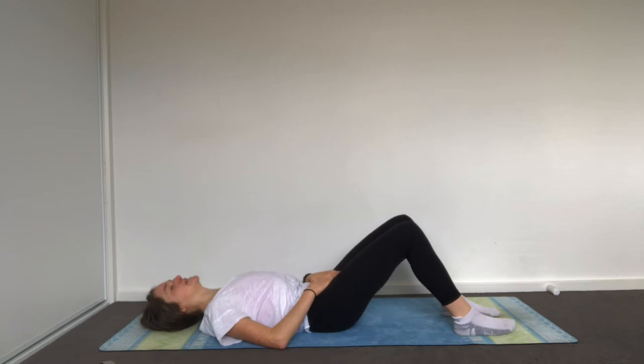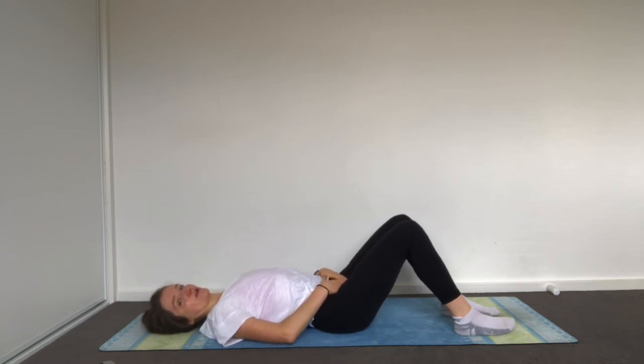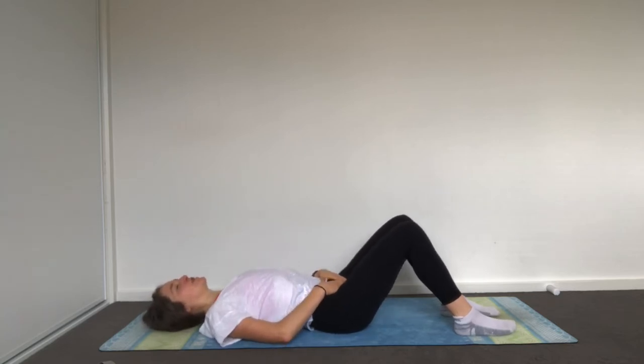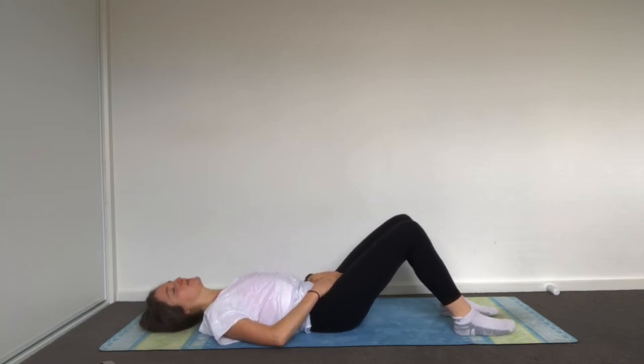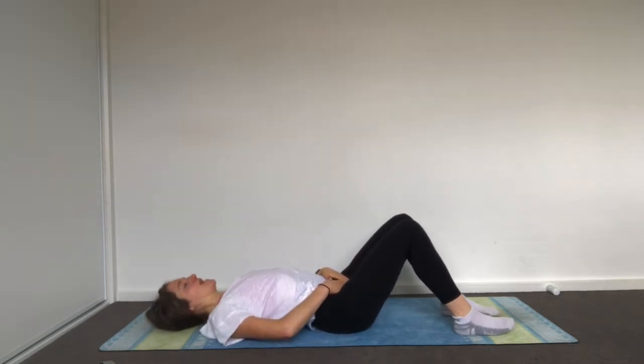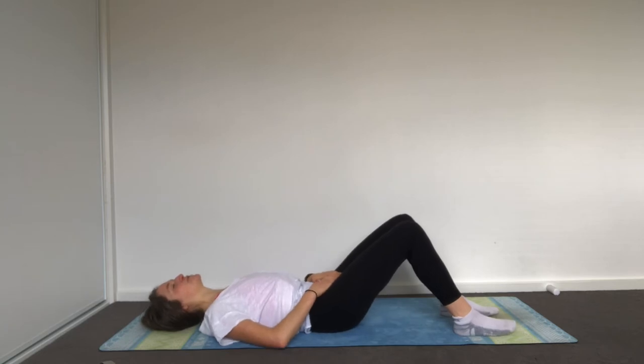Your pelvis is the bone you're sitting on, and your hip sockets sit on either side — your femur inserts into the hip sockets, where your legs move from. It's really important that we have mobility in your pelvis and that we have strong supporting structures like your glutes and pelvic floor to improve your hip strength and mobility.